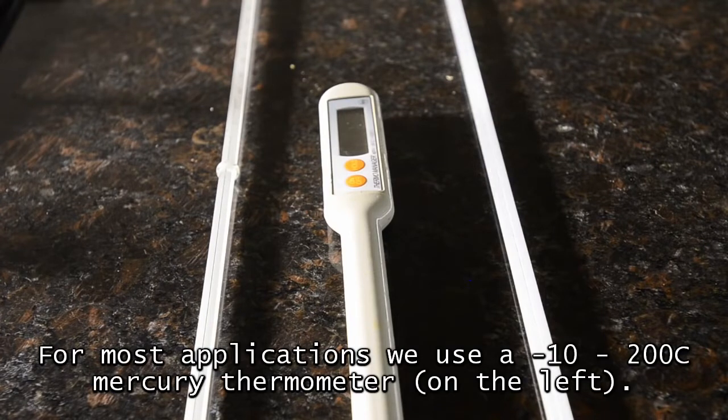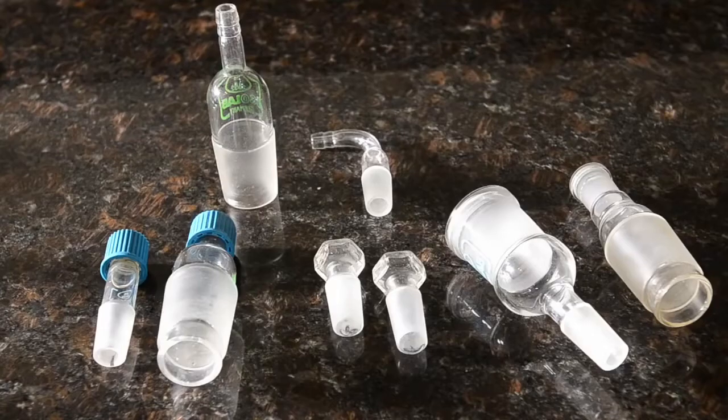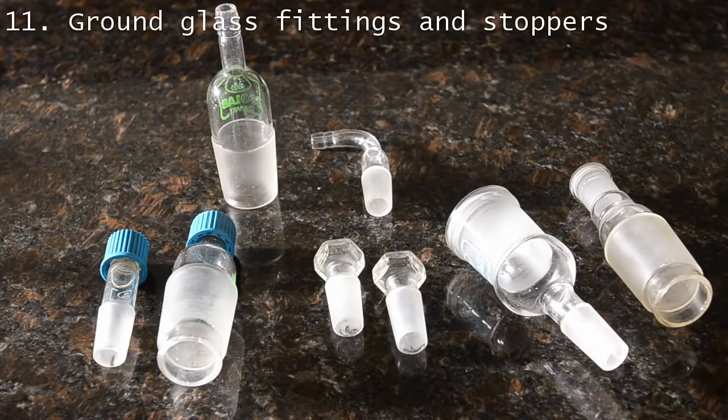One goes up to 200°C and the other to 400°C; we use the former most of the time. We also have an electronic thermometer, which is very useful and you'll see it a lot in our videos for oil and water baths. We have a few other useful ground glass adapters: gas takeoffs, stoppers, thermometer adapters, and also some conversion adapters in case we need to convert from one joint size to another.